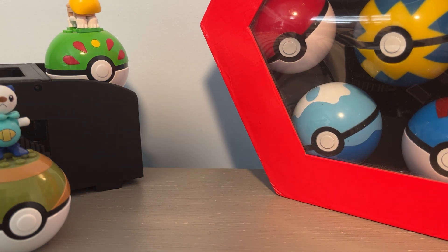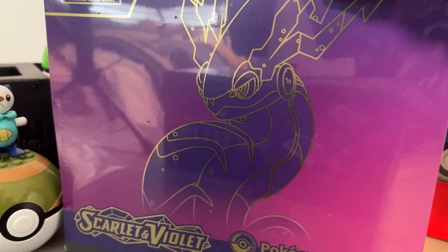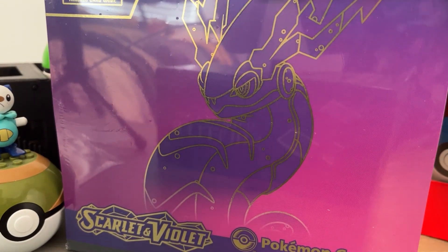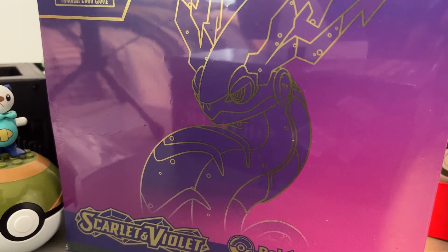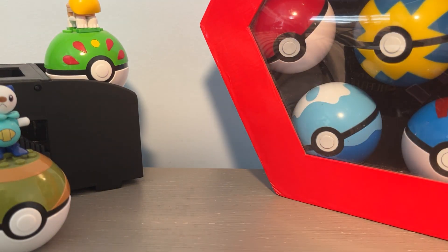Hey there, I'm Windrake, and today I have a Scarlet and Violet ETB to open up — the Miraidon one. Very nice, it's the Pokemon Center one, so fancy.